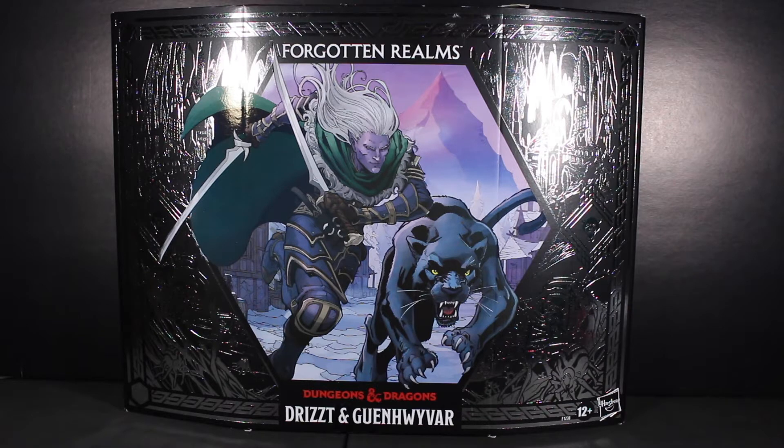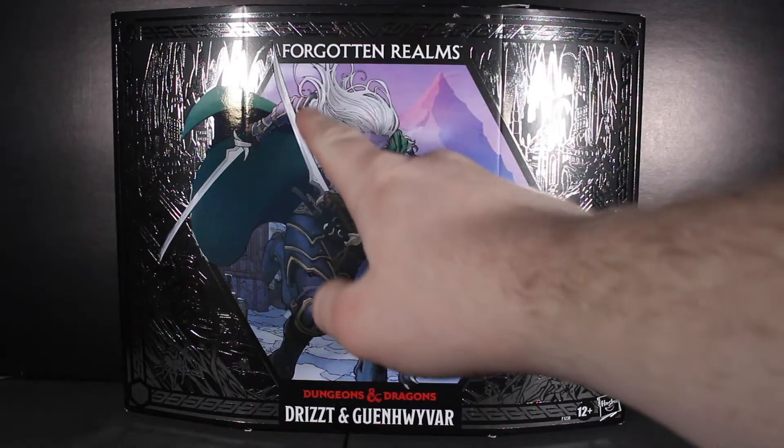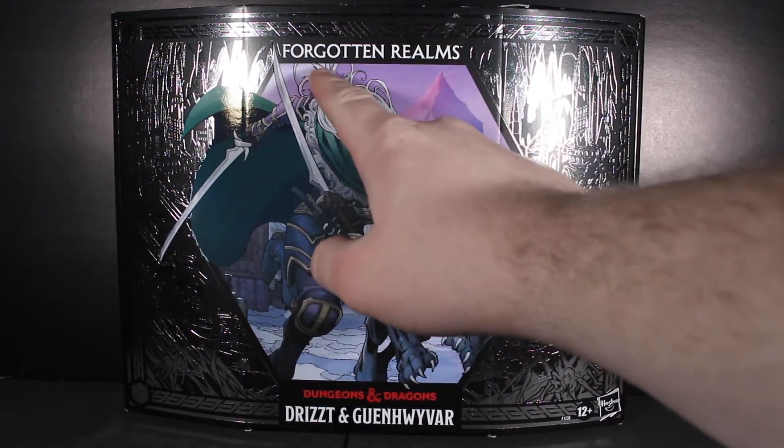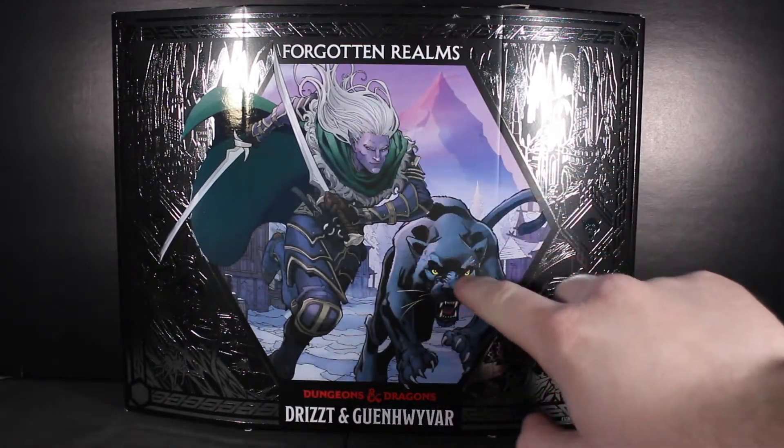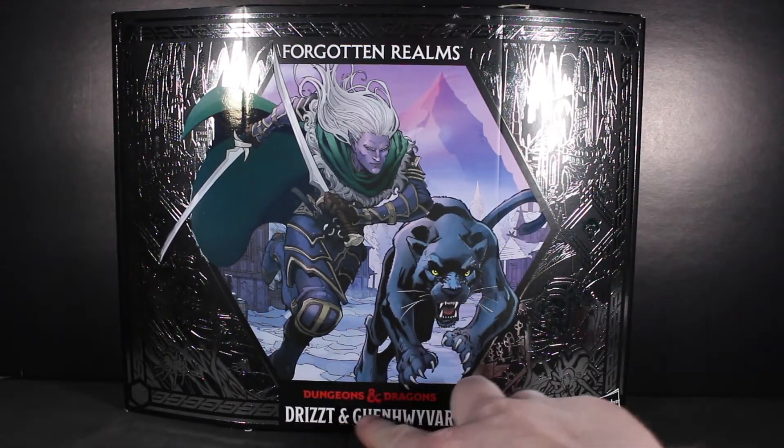I really do hope they end up making a six-inch Dungeons and Dragons line rather than it being just through Hasbro Pulse or through retail, because that would be very interesting. Normally I like to show off images of the packaging so you get a better idea — I can zoom in on the images — but I have to do this freehand because there's a lot going on. The Forgotten Realms packaging has a really nice illustration of Drizzt and Guenhwyvar right there.